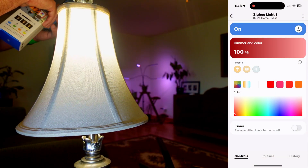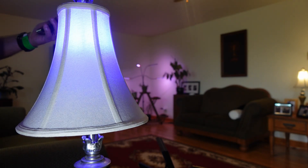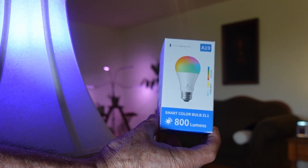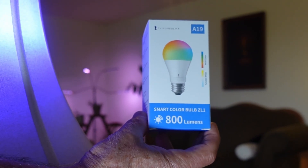So this is a very versatile bulb, something that I would recommend as easy to pair with the SmartThings app. It is again the Color Smart Bulb ZL1 and it is available on Amazon via the link that I provided below.